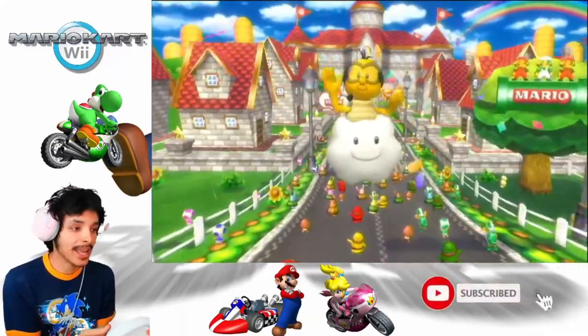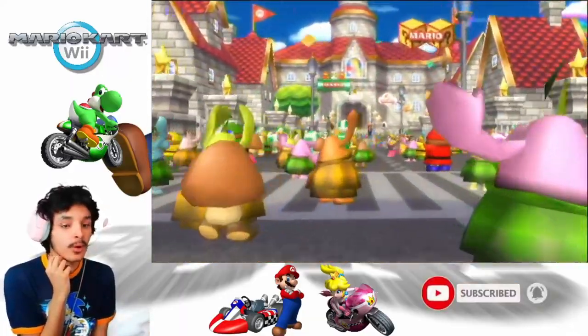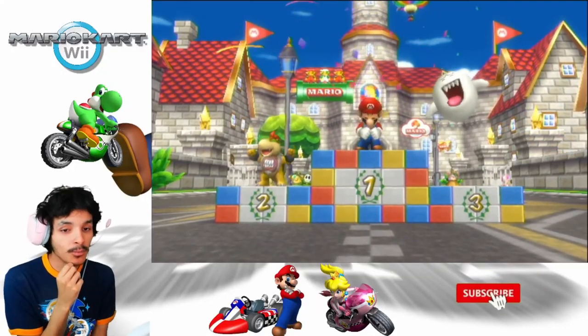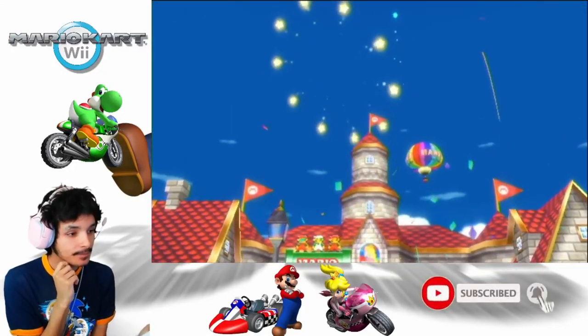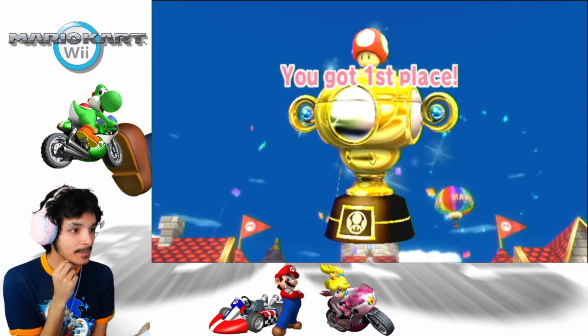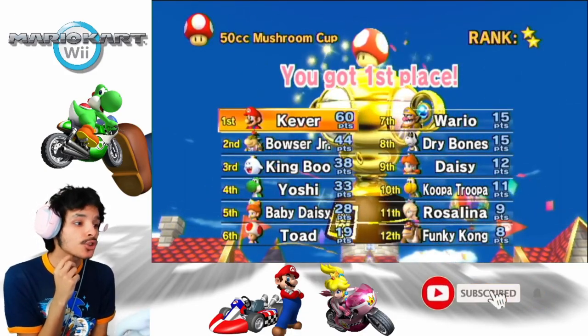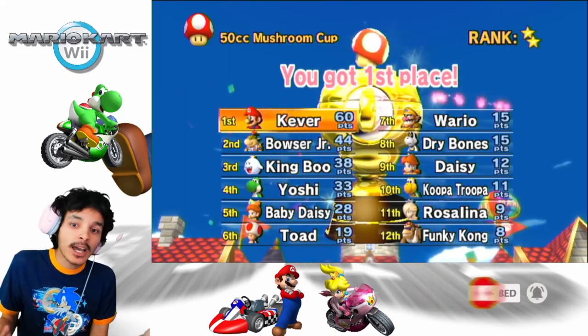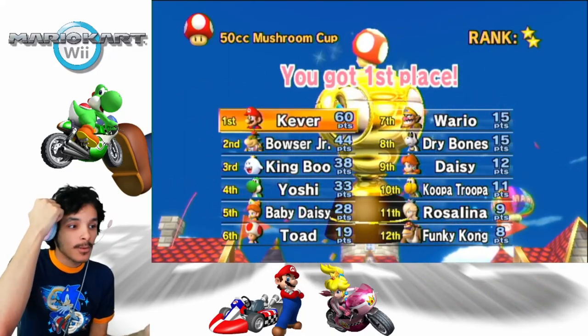And that's how you finish the race. During the time of recording, I don't know when I will be posting these videos, but find out soon. You got first place and I got a two-star rating — for some reason I didn't get a three-star. But who cares, that doesn't matter. As long as we got first with the gold trophy, we got it.